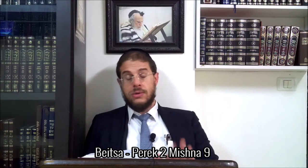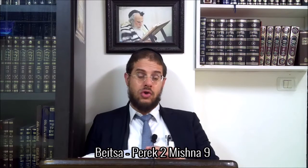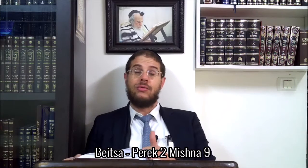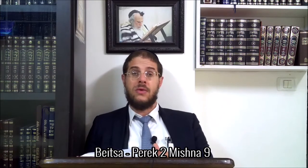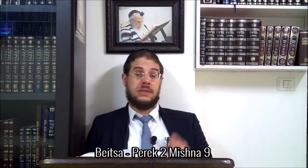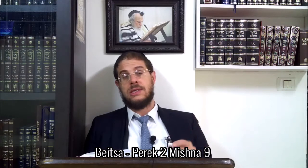Good morning! The next topic is Yilchot Tumavetar - the laws of purity and impurity of utensils. There is a whole sixth volume of the Mishnah dedicated to this.